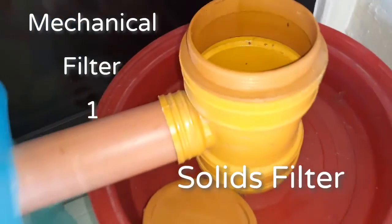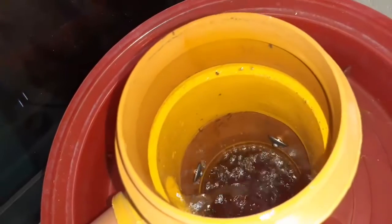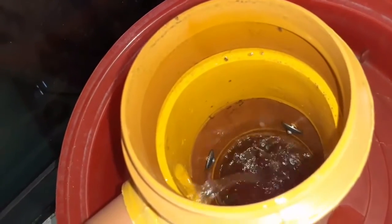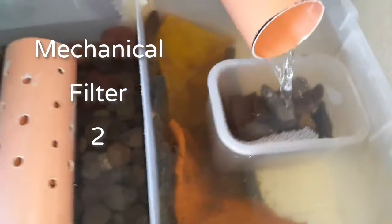The first mechanical filter is the radial flow settler, or I call it the solids filter. This is where the fish waste goes as a filter to retain the solids, wherein the clean water will go up and goes to the second mechanical filter.